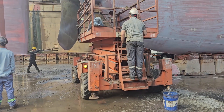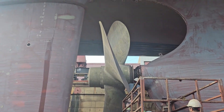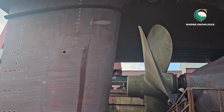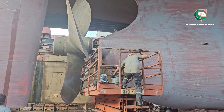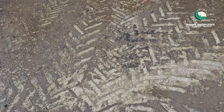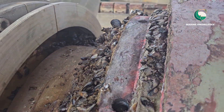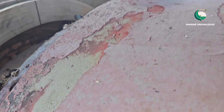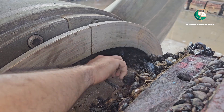Today I would like to show you how to measure propeller shaft bearing clearances using a wear down gauge. Our vessel is a dry dock, so I thought of giving a video on taking measurements of the propeller shaft bearing. As you can see, there are a lot of barnacles built up.